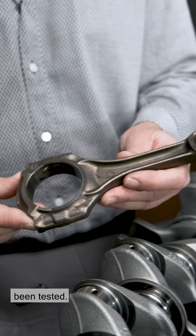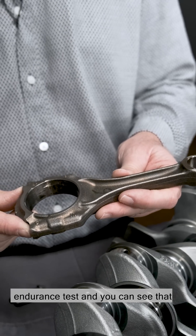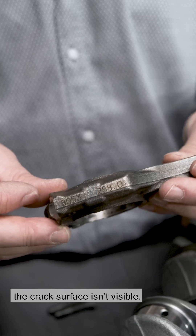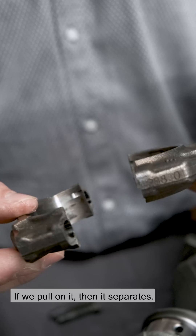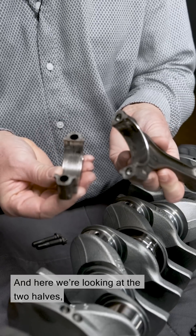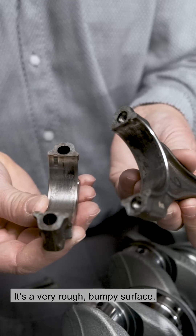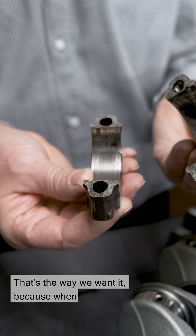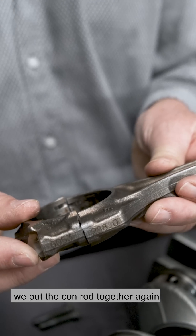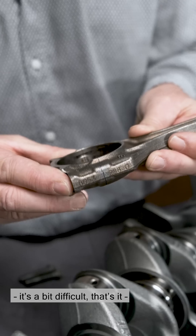Here you can see a part that's been tested. It's gone through our highly dynamic endurance test, and you can see that the cracked surface isn't visible. If we pull on it, it separates, and here we're looking at the two halves — the cracked surfaces. It's a very rough, bumpy surface. That's the way we want it, because when we put the conrod together again — it's a bit difficult, but there you go — you can see that the crack disappears again.